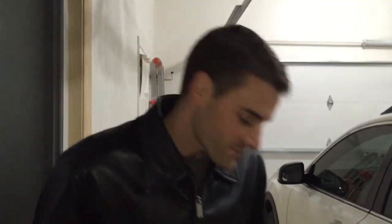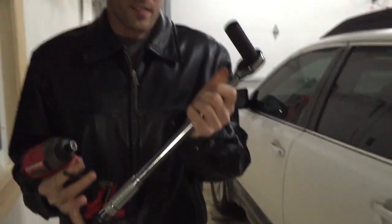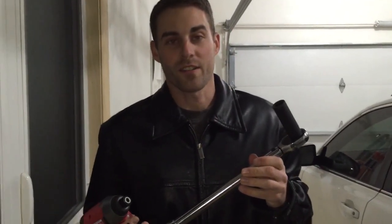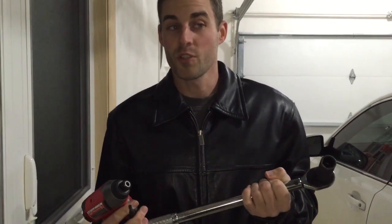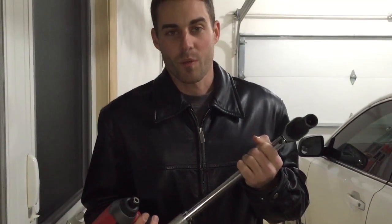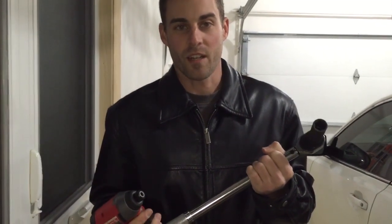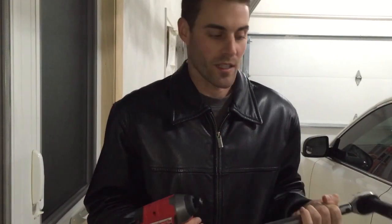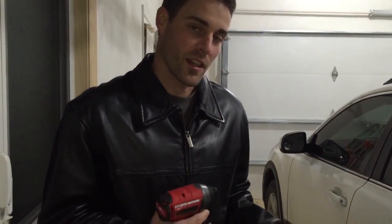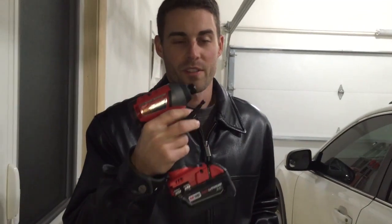Normally in a car you would need a breaker bar around this size to take a lug nut off a tire — to rotate tires, do brakes, whatever. You usually have to use two hands and put a lot of pressure on it. This here is a torque wrench so I know exactly how much something is torqued when putting a lug nut on, but a breaker bar would be about the same size. Normally you need something this big to get the nut off — we're just going to use something this small.